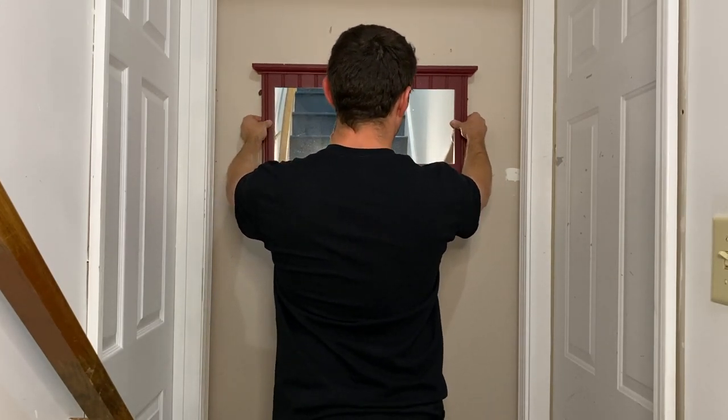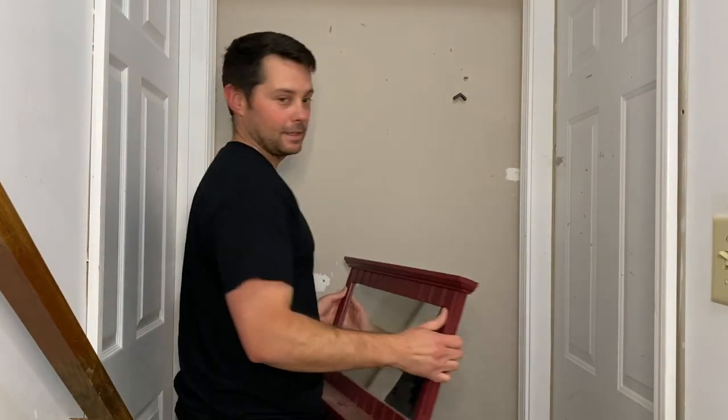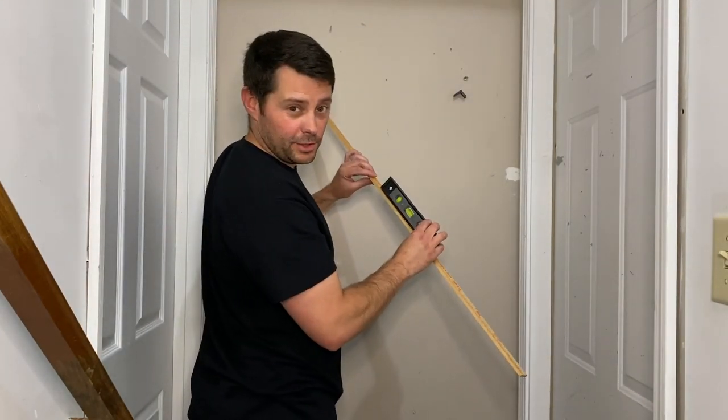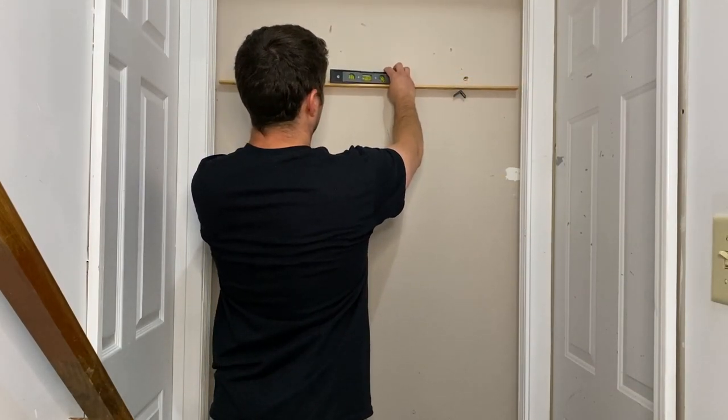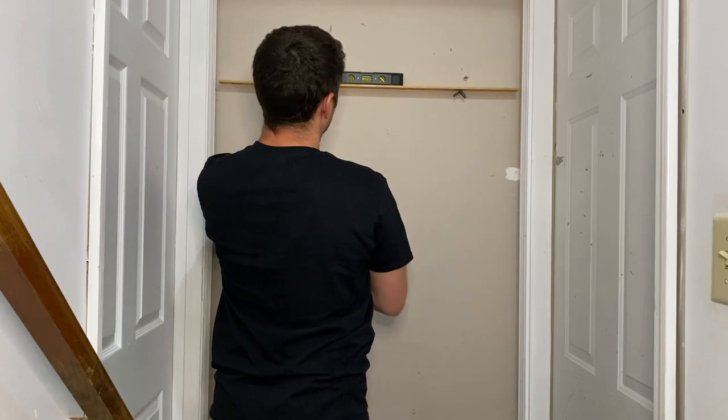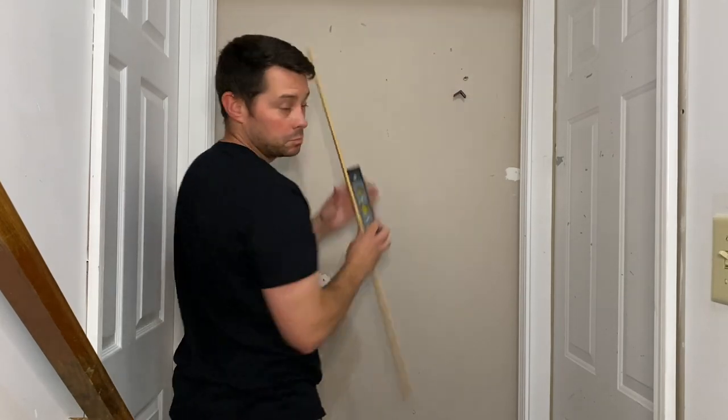Push it against there. Pull it off. Look at that, it worked. So I do just want to make sure this is level before I put it up there. There we go. Looks good.